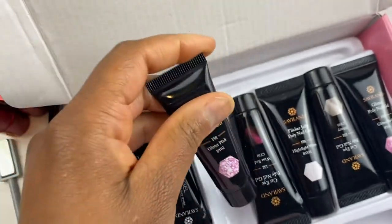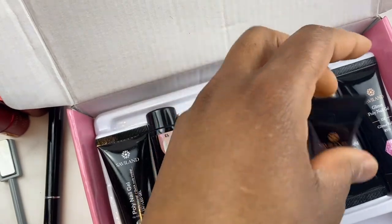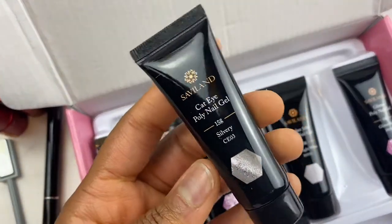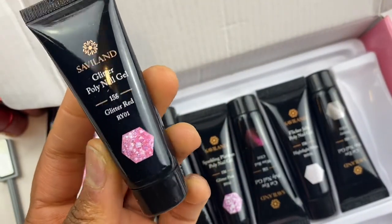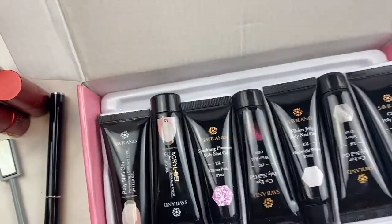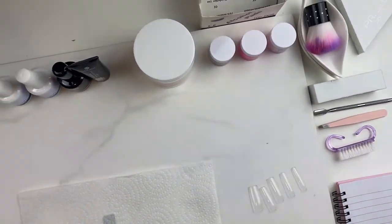I have some glitter poly gel from SaviLon that I really love. This is the cat eye - that's a wine red. Their poly gel is phenomenal, I highly recommend their poly gels, especially the colored ones. That's a highlight white, and this is another cat eye poly nail gel - a silvery looking one. And then lastly seems to be another glittery poly nail gel - that's a glitter red. They're all really pretty. And if you were to purchase at least one product from SaviLon, I definitely recommend the poly gel.